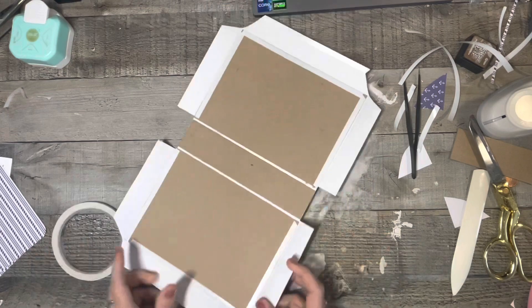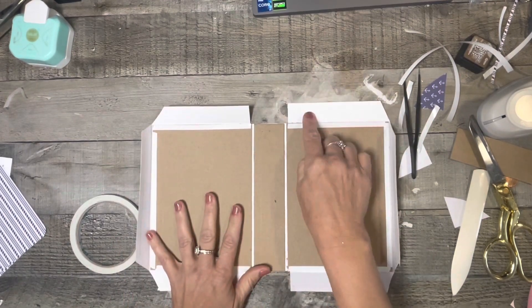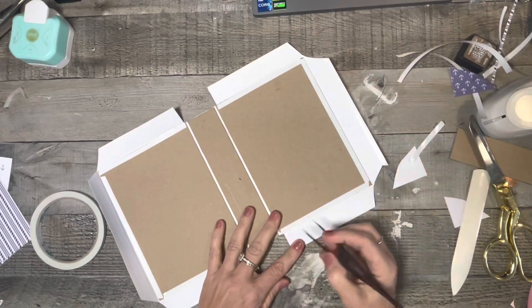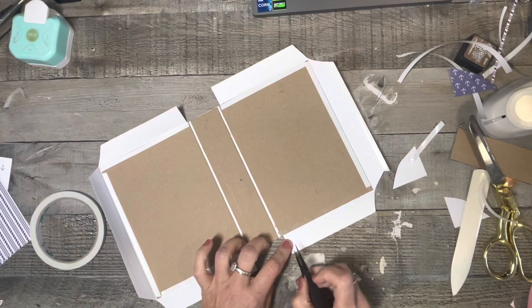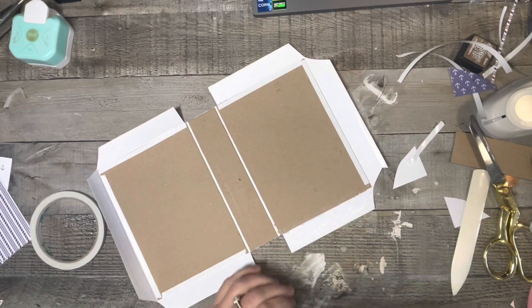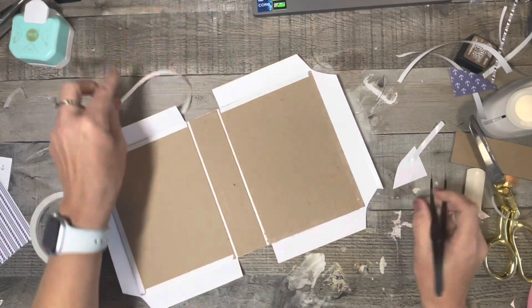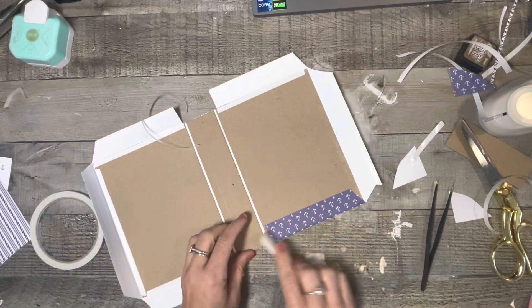Now whenever I'm doing this, I either start with the sides or the top and bottom — but you don't go top, side, bottom. You want to do one or the other. So since I've already got this here, we're going to go ahead and start here. What I'm going to do is peel the score tape backing off of this piece here, and off of this piece right here. Then I'll take my glue and make sure I get some glue right there in that crevice, and then put a bunch of glue right here. Then I'm going to pull this little piece up, get that down there really good, and then burnish that. And that gives us a nice looking little fold there on the bottom.